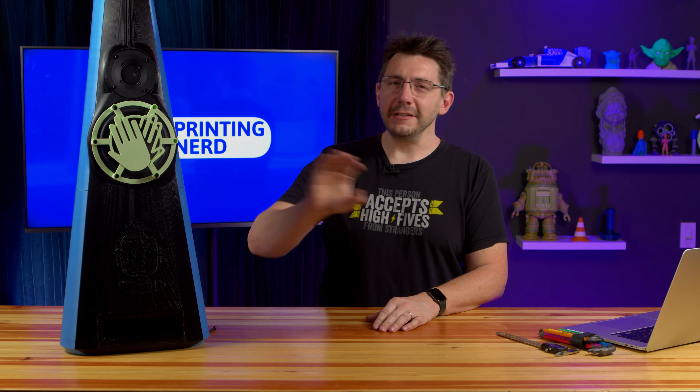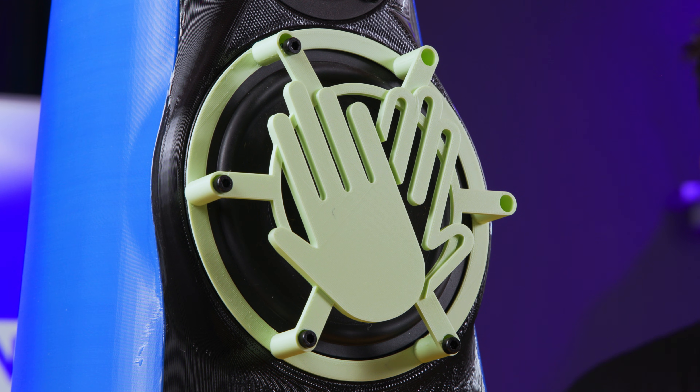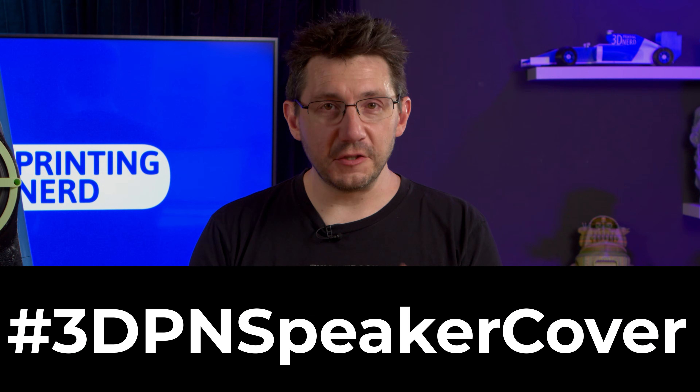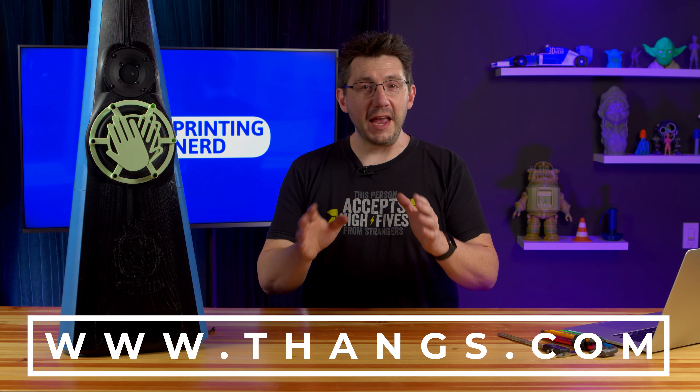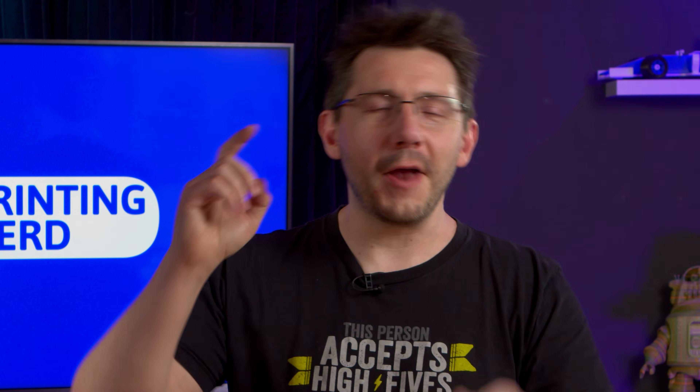Now the fine print: you have two weeks from the air date of this episode. Get your designs up on thangs.com — after April 4th at 11:59 PM PST, we will no longer count any submissions. The contest entry deadline has expired after that, so make sure you get your designs in. Don't forget to hashtag #3DPNspeakercover and upload to thangs.com. I wish you the best of luck. Thanks for watching — if you made it this far, you're awesome. Don't forget to hug each other more, fight for a cause you believe in, practice kindness aggressively. And as always, high five.